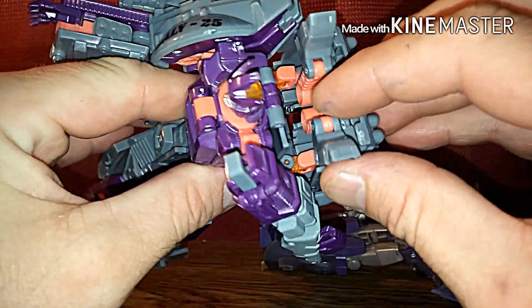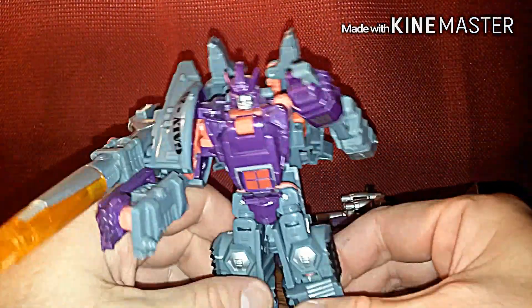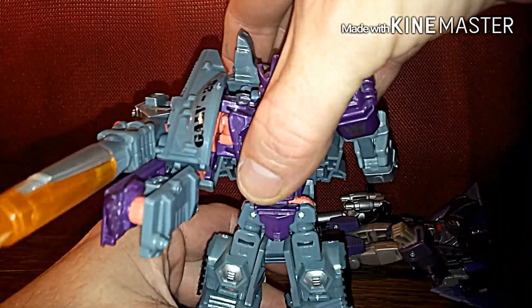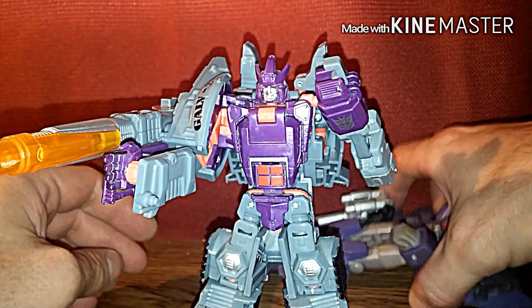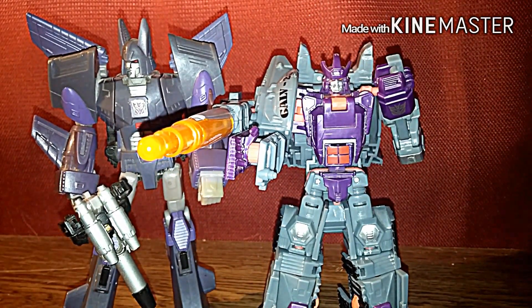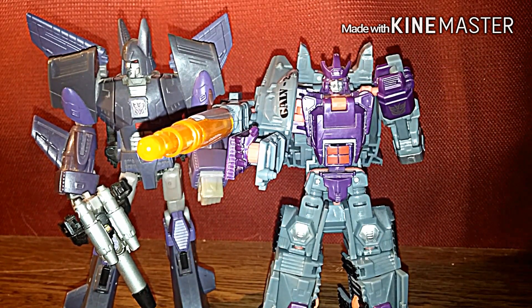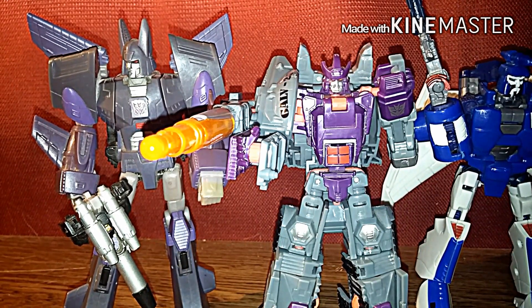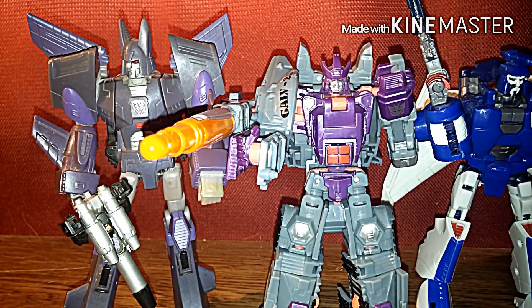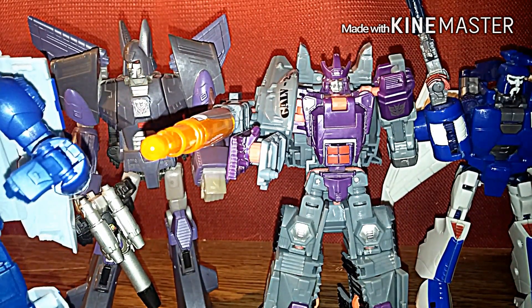Still doesn't make much of a difference. There's my cat in the background — she's hungry. So we got Galvatron, we got Cyclonus, and you notice their color schemes are almost kind of matching. Then we got the classics lineup — basically the Generations Scourge with his wings closed. And we got the Titans Return, which I finally figured out you can actually raise that little visor thing.